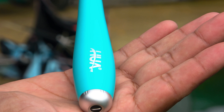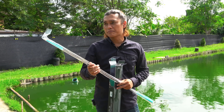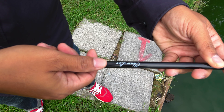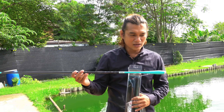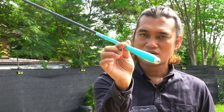ตัวหัวตัวนี้มันเป็นเซ็ตของชุด 4 ที่มาเป็นเซ็ต ตัวคันที่ทาง ST Pitching นำเข้ามาจะมีอยู่ 2 แบบนะครับ คือรุ่นที่เป็นทรงกระบองนะครับ และรุ่นนี้ที่ผมเลือกทดสอบ ซึ่งจะเป็นคันที่มีลักษณะเรียวนะครับ ถ้าบ้านเราอาจจะเรียกว่าทรงตูดพึ่งนะครับ